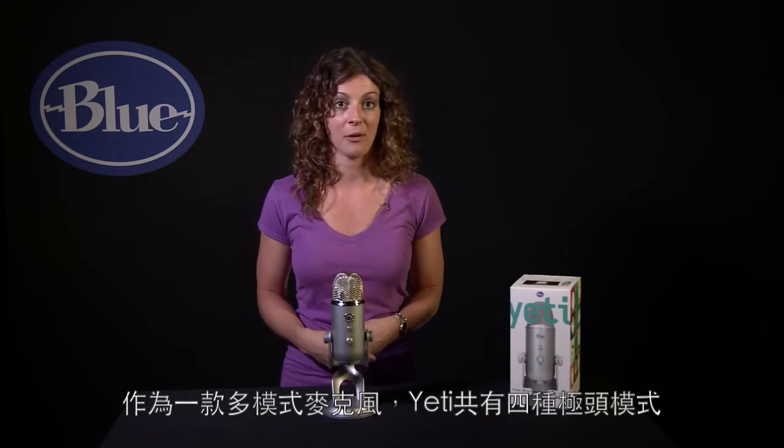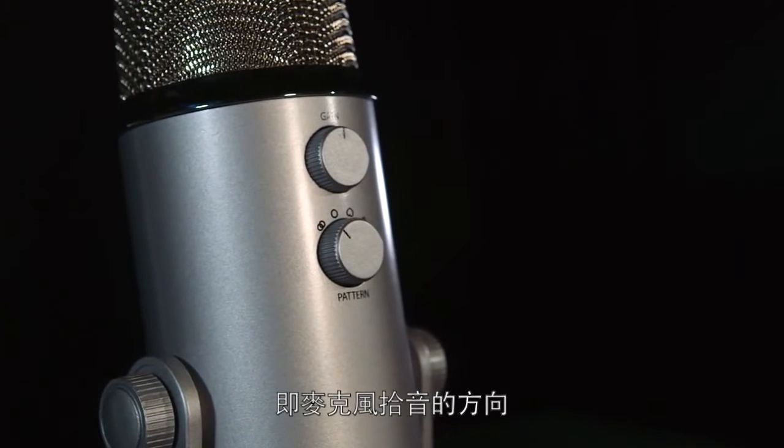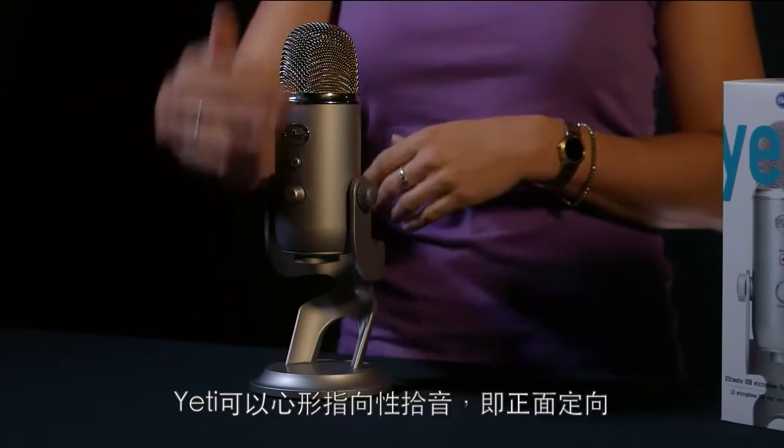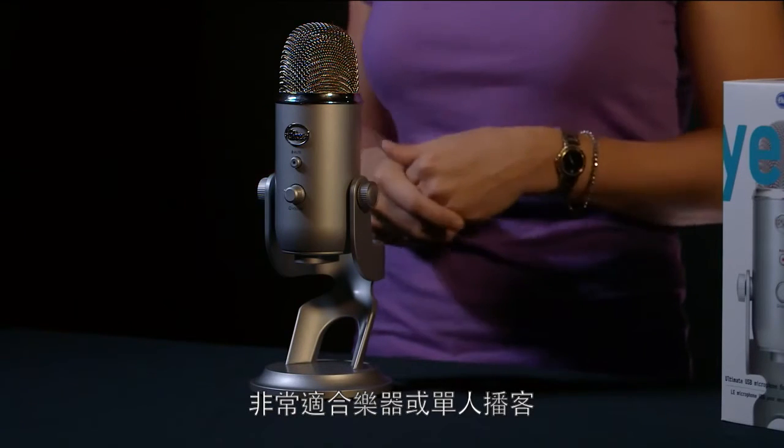As a multi-pattern microphone, Yeti offers four polar pattern options — or directions in which the mic will pick up sound. Yeti will record in cardioid, which is directionally to the front, great for instruments or a single-person podcast.